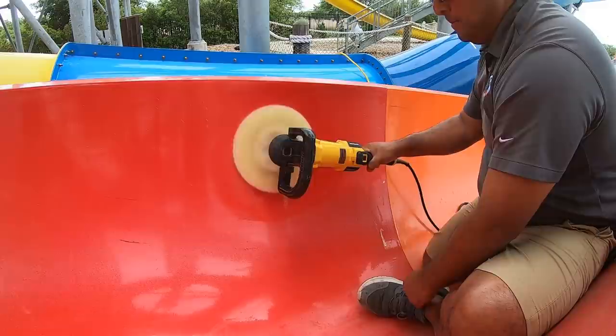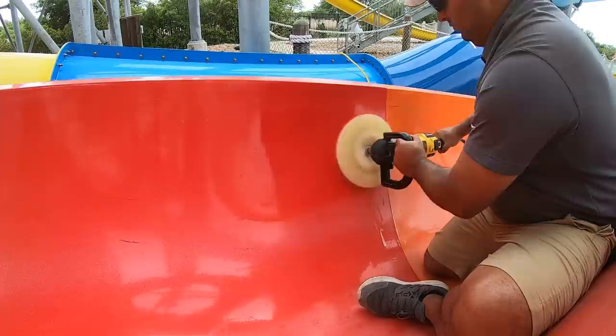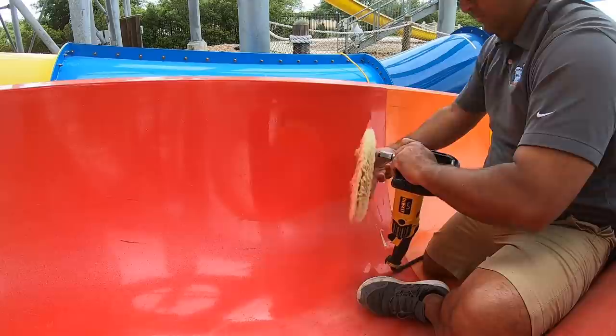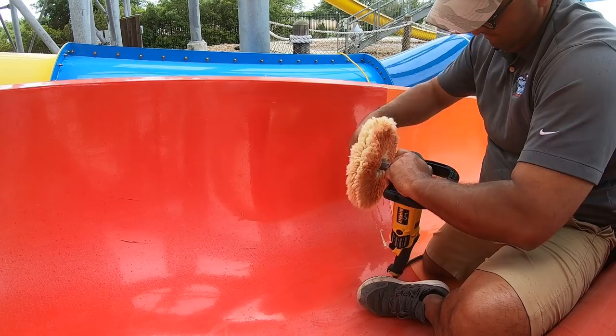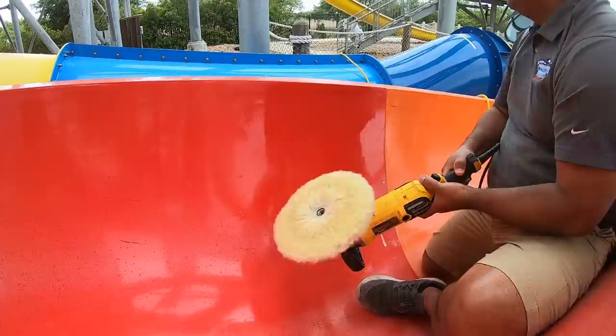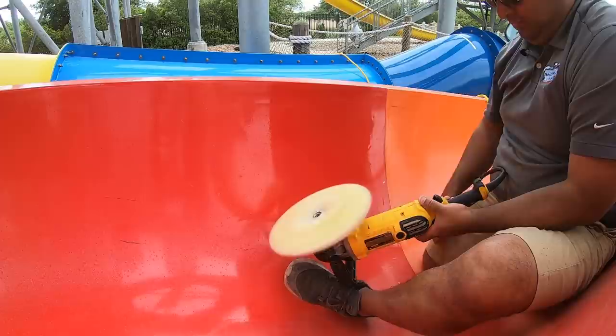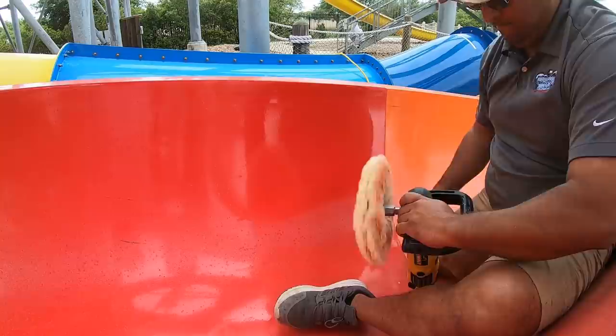I let go of the front of the buffer — that's because I'm letting the buffer do the work. I'm not trying to put a lot of pressure on it. Here's the reason why we have double-sided pads: you can see one side is dirty — that's all the cooked-off gel coat from UV burn. I just want to shine it up. I'm cleaning off the pad to get a clean surface. Basically the compound — the cut — is just liquid sandpaper.